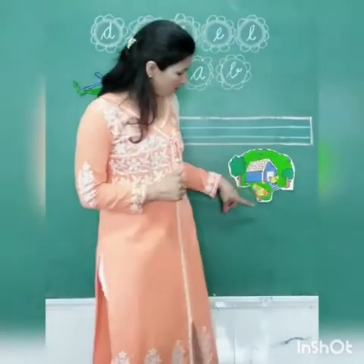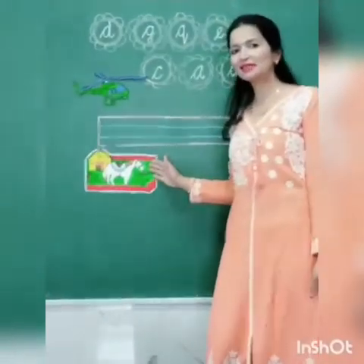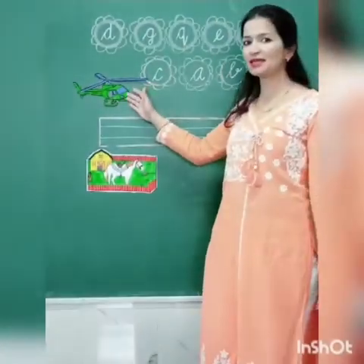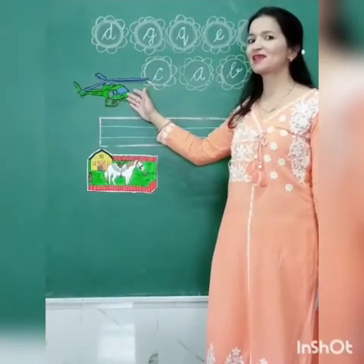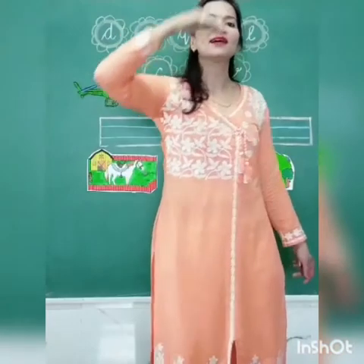Can you see the picture? What is this? This is a hand. And what is this? This is a horse. And what is this? Yes, helicopter. Helicopter flies in the air.